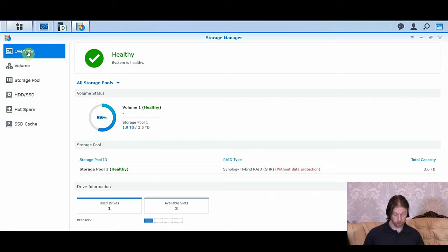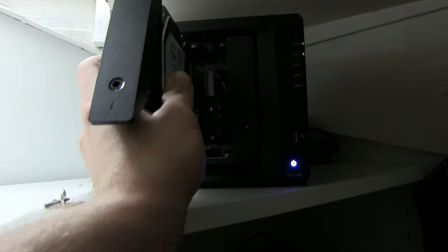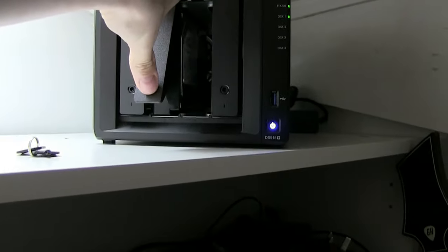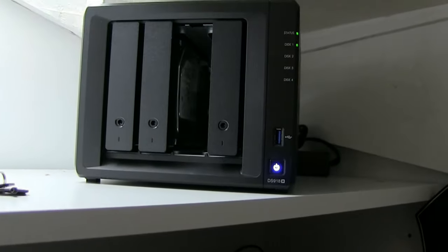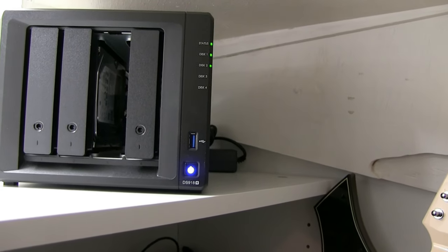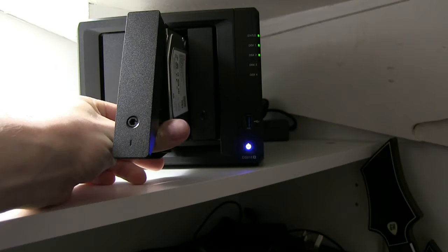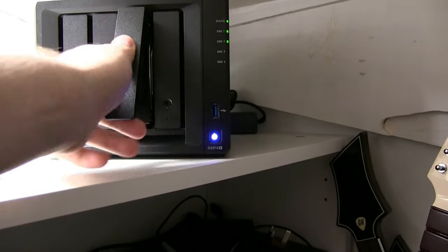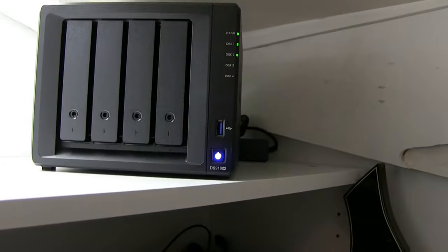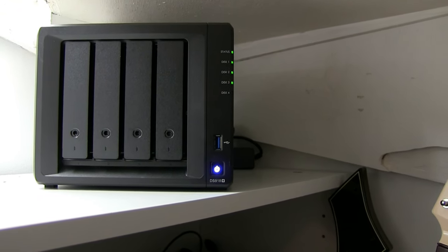We're going to go to the overview and now I'll pop the drives in. We'll get our first drive and pop it in. We should be able to hear it spin up as soon as I click it in place. And drive 2 is now lit. We'll go ahead and add drive 3 straight away at the same time. And again we can hear it spin up — and that looks like it's online.